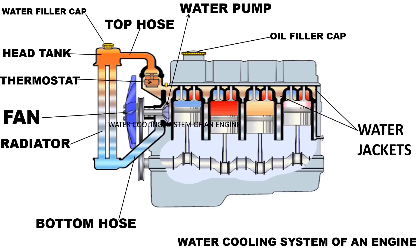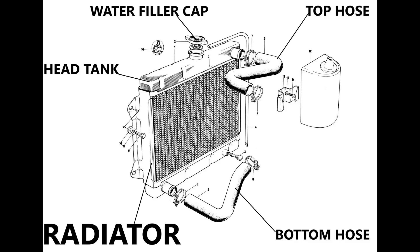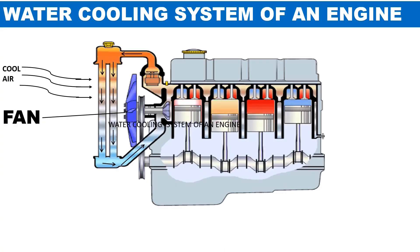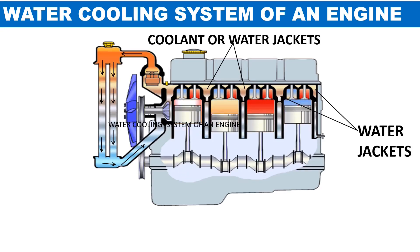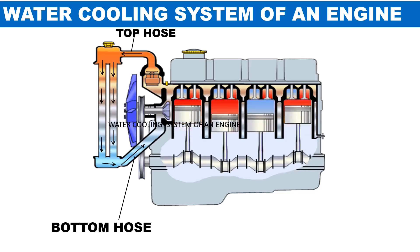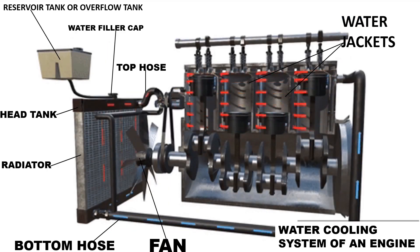The major components of a water-cooled system of an engine include: radiator, fan, water pump, water jackets, top and bottom hose, thermostat, coolant or antifreeze, reservoir tank or overflow tank, and temperature sensor.